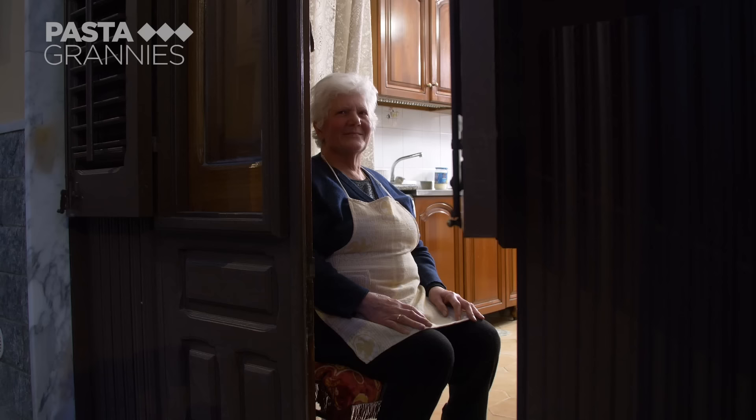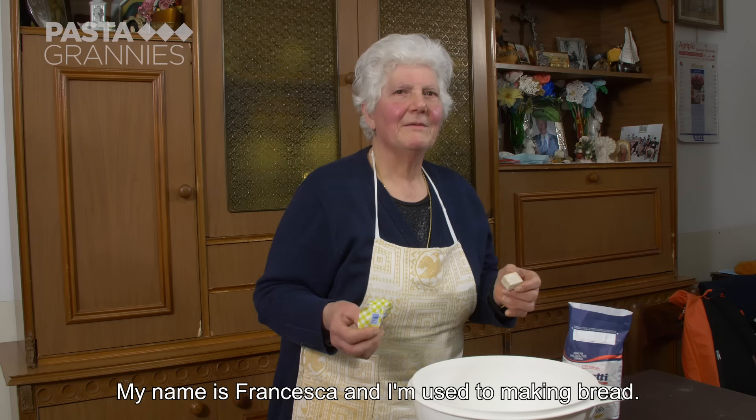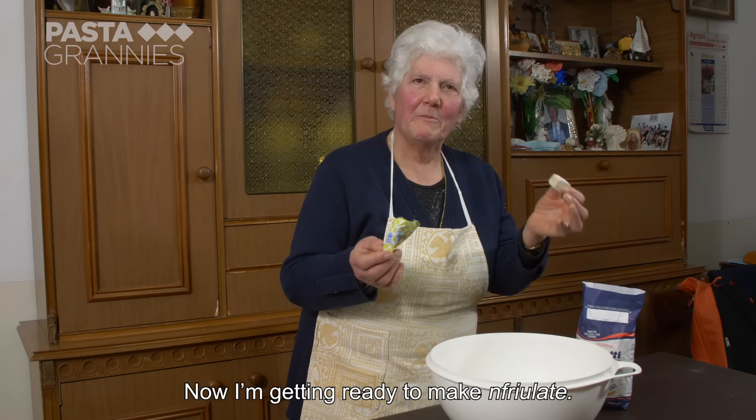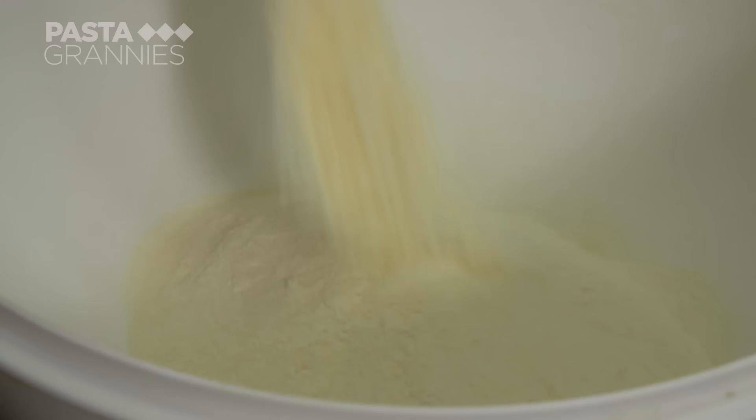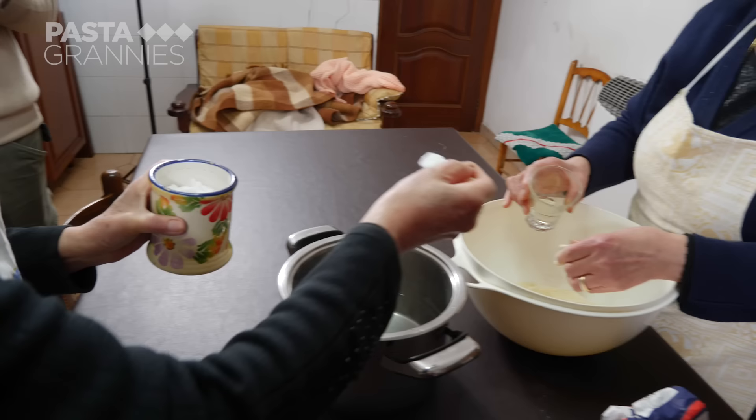Expert bread maker Francesca shares her recipe. First she makes the dough. She uses 500 grams of durum wheat flour, or semola rimacinata.